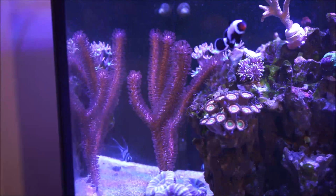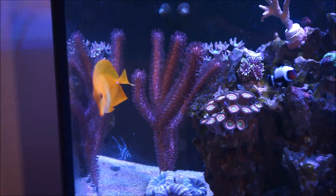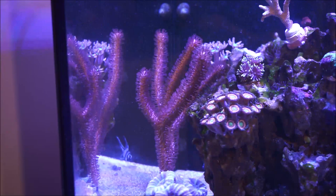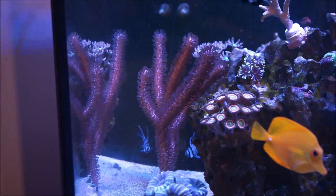A colony can be several feet high and across, but only a few inches thick. Gorgonians are members of the subclass Octocorallia. This group is called the Octocorals, and loosely referred to as soft corals. Like most Octocorals, Gorgonians are colonial sessile animals. Sessile means they are anchored to the substrate, and from there they can be either erected or encrusting.